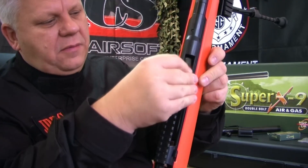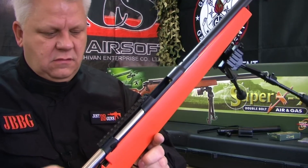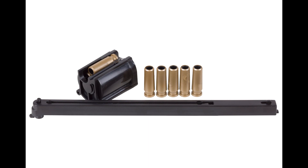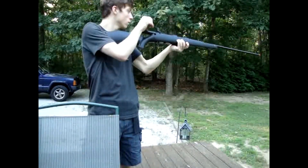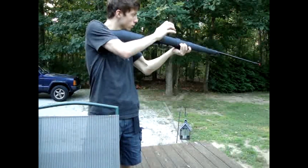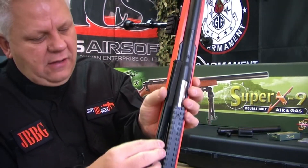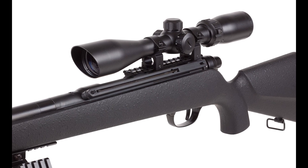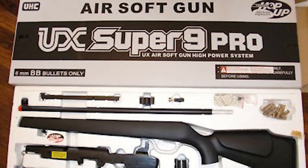The Super 9's party piece was its ability to transform. It would come as spring powered, but with a quick switch of the bolt you could switch it to gas powered if that was your preference. But that wasn't it — the rifle also came with a rotary magazine that you could fill with up to five shells for a realistic shell-ejecting sniper rifle experience. But if that wasn't your cup of tea, you could switch to an external side-mounted magazine that fed BBs directly into the hop-up chamber, negating the shells — giving a level of customization hitherto unseen in airsoft.